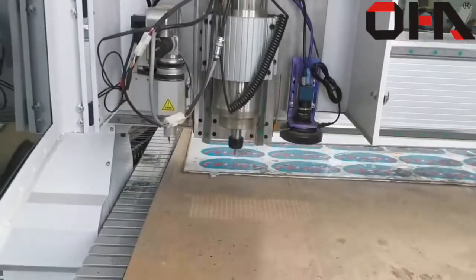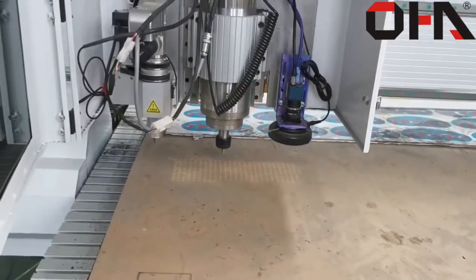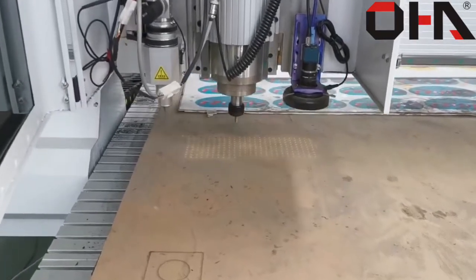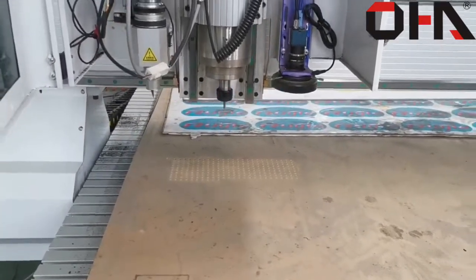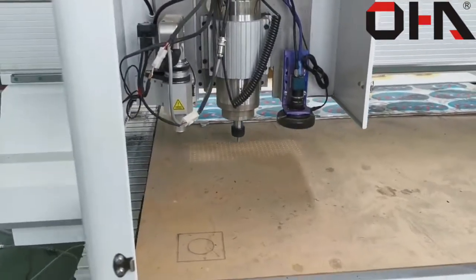Okay, now you can see the machine is working. This is a CNC factory machine for engraving and cutting. You can make any design according to your need, and the cutting thickness is according to your choice.